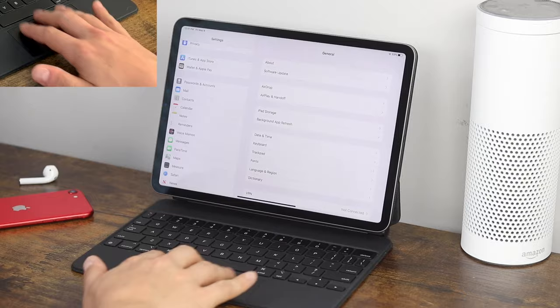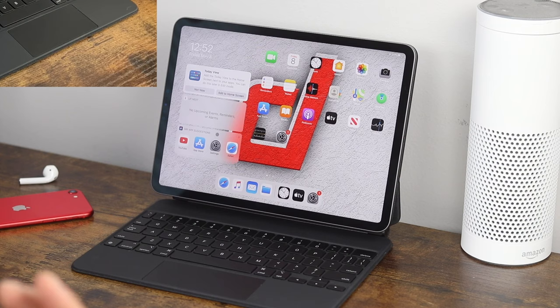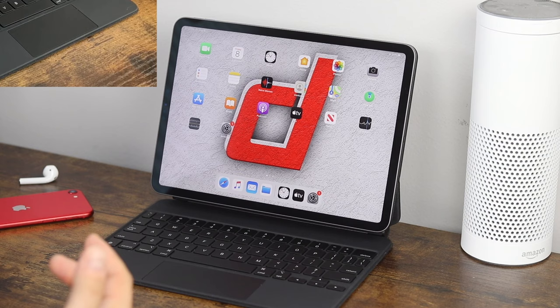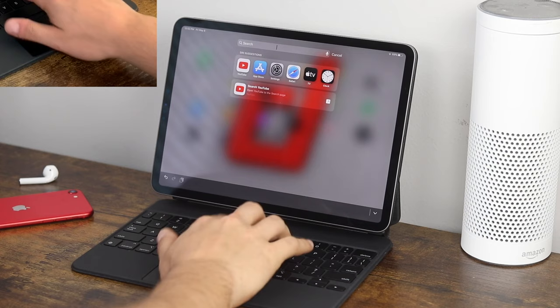From your home screen, you can use two fingers and pull to the right to bring up the today view — it pops up with some options you can utilize. Keep in mind, you will have to have this enabled in your settings for it to work. To close the today view, just swipe to the left. Accessing search is usually a pull down on the screen — now you can use two fingers and pull down on the trackpad for that same option.